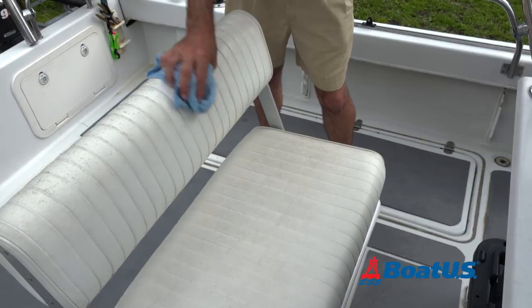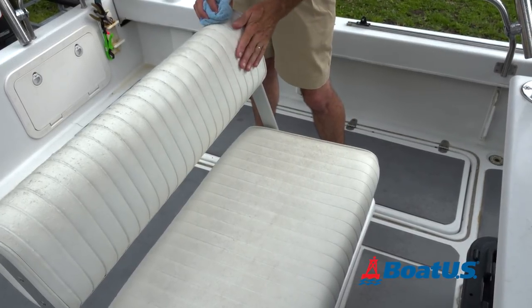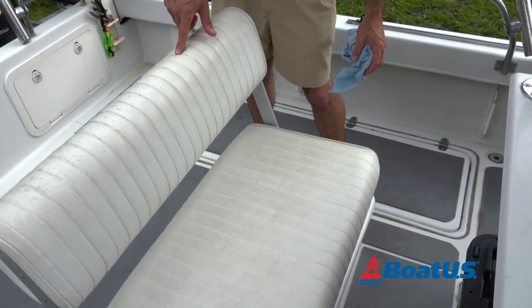Everything inside the boat also needs to be cleaned and protected to prevent mold and mildew growth. You don't want that to happen to your boat, do you?